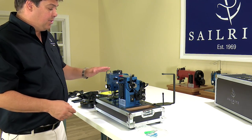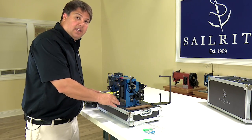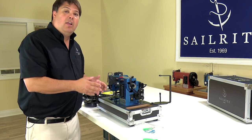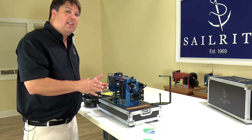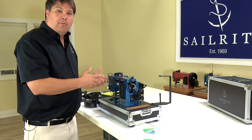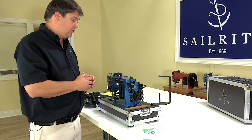This is a good time to point out that even though we are working with the LSZ1 — our zigzag Ultrafeed sewing machine — everything we're doing here would be done exactly the same way whether we're working with the LSZ or the red LS1 straight stitch only Ultrafeed sewing machine. So don't feel like you're watching something you don't need to watch if you have the LS1.